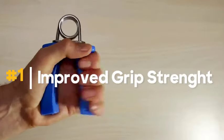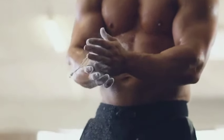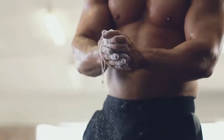1. Improved grip strength. Studies show that weak grip strength may be a risk factor for decreased mobility later in life. You need to have a strong grip whether you want to open a tight jar or plan to rock climb, and with dead hangs this can be possible.